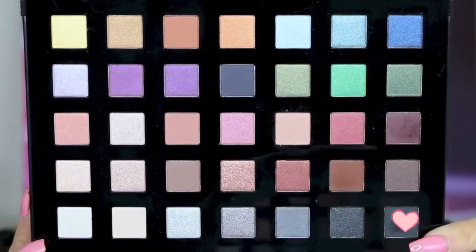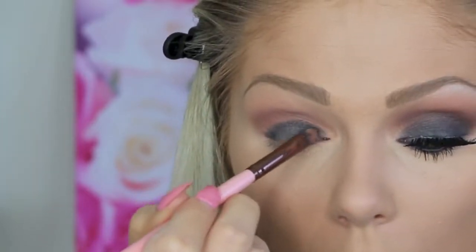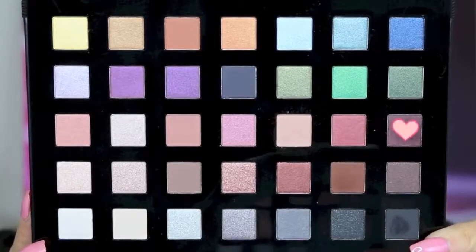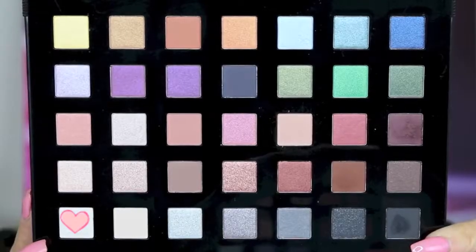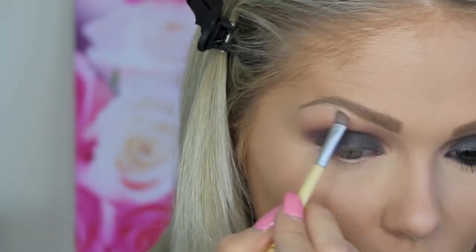Then I'm going in with a matte black shade and popping it all over the lid. I'm being careful packing this on since I already have my foundation done. If you're a beginner, I'd suggest doing your eyes first and then your foundation after. I'm also not bringing the black all the way into the crease because we want to leave room to blend so it doesn't look muddy. Now I'm jumping in with a deeper dark purple color from the palette to blend and smoke it into the crease. I then pop a light shimmery highlight color right beneath my brow bone to brighten that area.